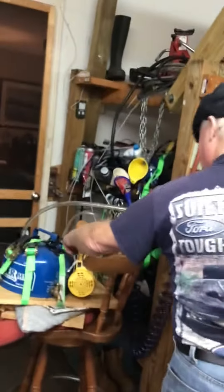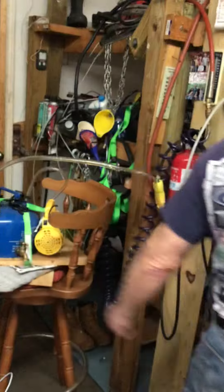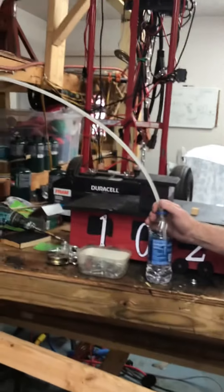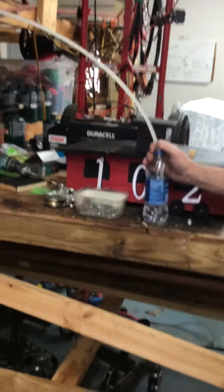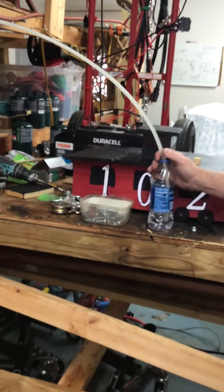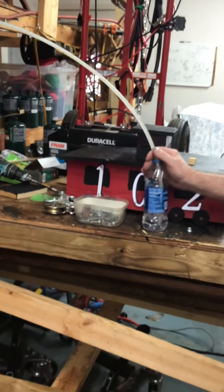Instead of having to get on the ground and drain your well, you turn this on and pretty quickly it sucks most of the oil out. It doesn't leave much in. I tried it — I opened the drain plug and there's not a lot in there.